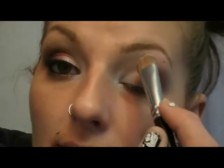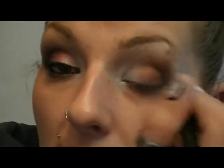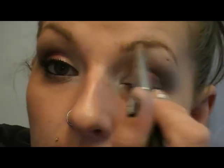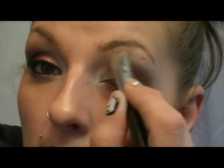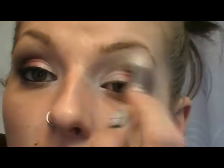Now I'm going in with my highlighting shade. I'm going to use Brulee by MAC, which I love for highlighting. It's a creamy color — a little bit shimmery but more on the matte frosty side. I'm going to bring it up here and use that color to blend out the line with the brown and mix it in with the white. I don't want any harsh lines — I think what makes this look work is that it's really nicely blended. I'll use the blending brush to go back over that line.